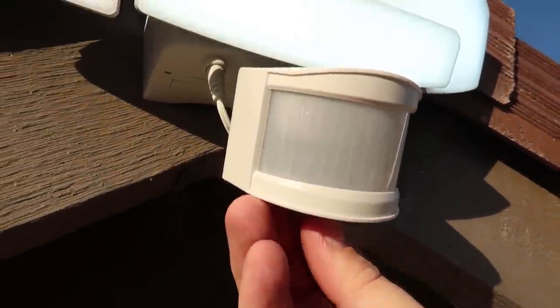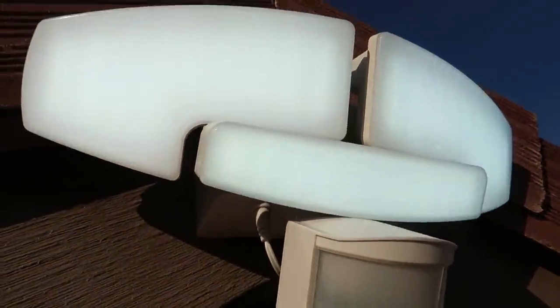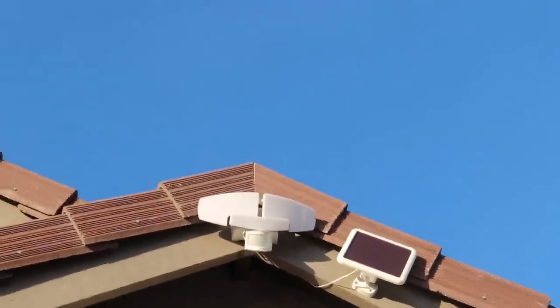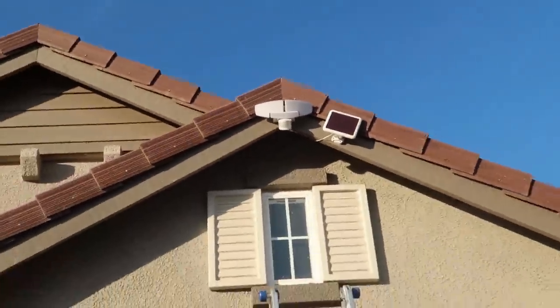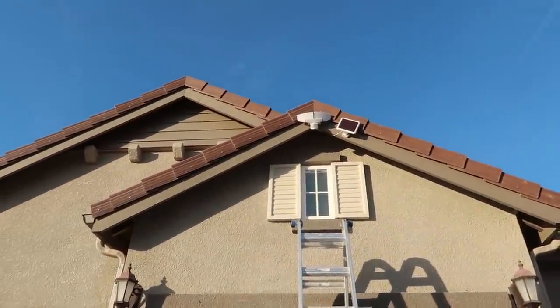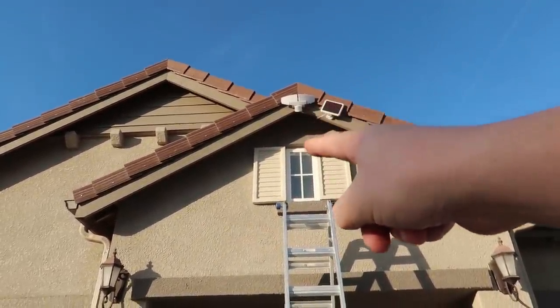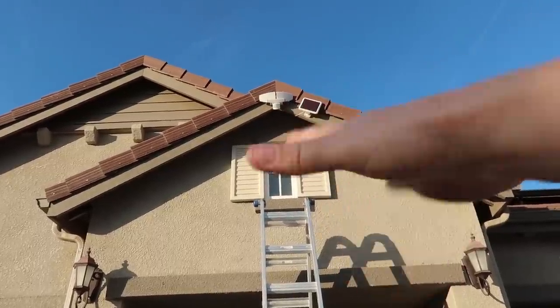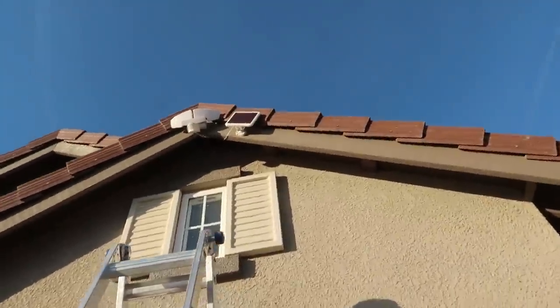Even in the daylight this thing seems pretty bright. Let's turn this sucker off. There you go. So yeah, let's wait till nighttime and see how this thing looks. Looking clean, not too bad. I don't know if it's going to be able to get all this driveway being up so high — if I have to move that thing down, I'm going to move it up to right about here. So let's wait till tonight and see how she looks.